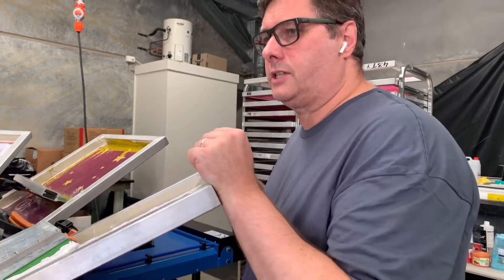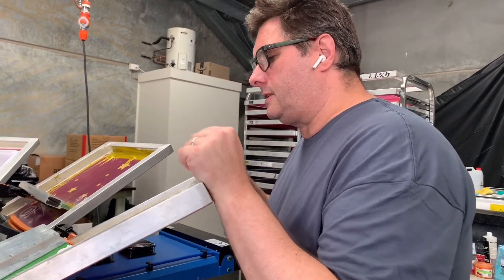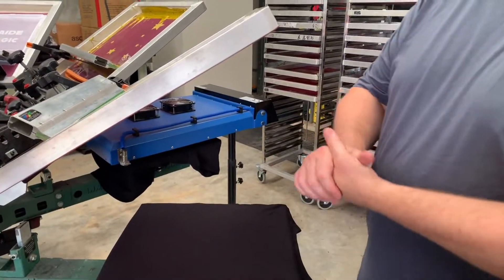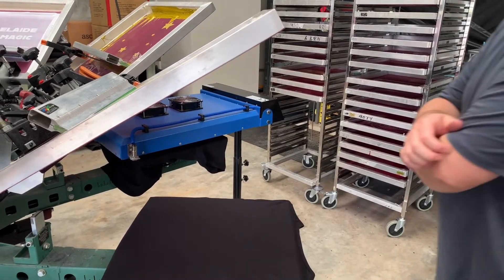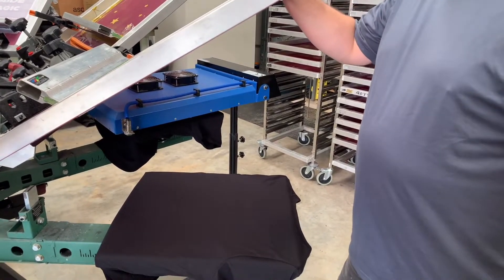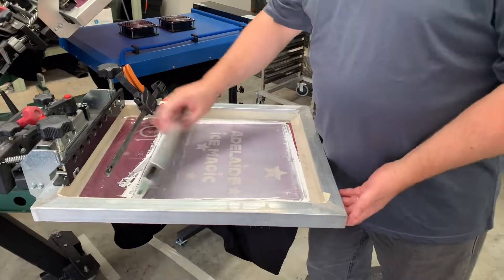If the ink doesn't go through, that's not going to work very well. I'm going to do a quick print run now — this is a print of around 50 and we're probably halfway through. We've done the front and we're going to do the back, so here's the underbase.